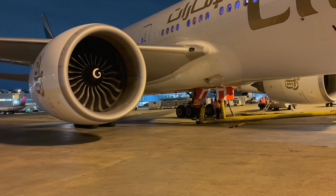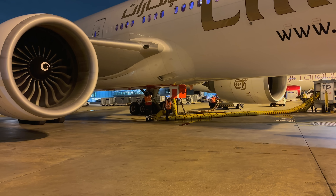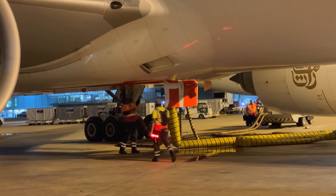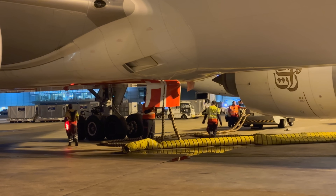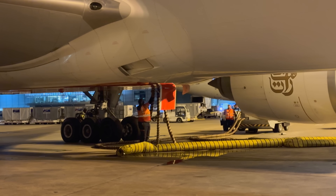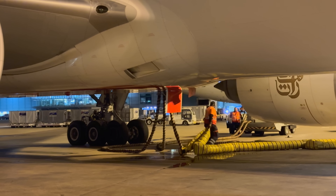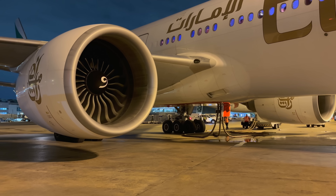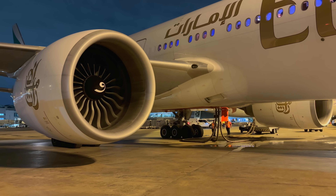Now that the whole aircraft is closed up and doors are closed, the crew directed us to disconnect the air conditioning unit so we can start prepping for the engine start. Here we have the moment that the jet air starting unit is put in the jet start position, where it should deliver enough air and flow to start up the engine.